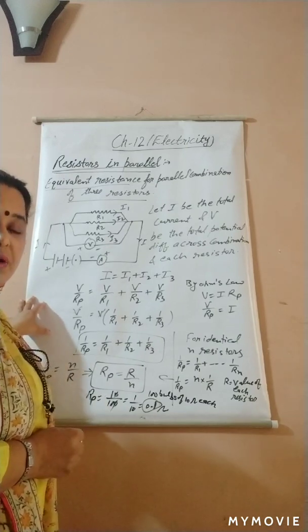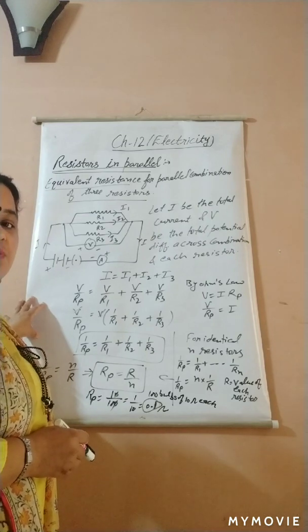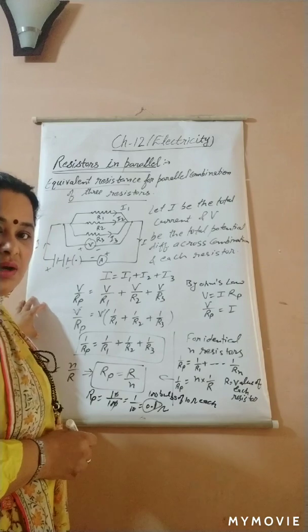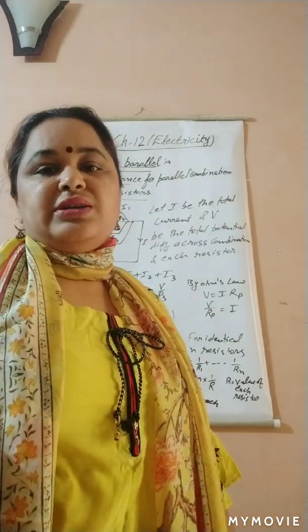You should revise these three topics properly. You can also check the activity given in your book on pages 213 and 214, and do the questions on page 216 of your NCERT book. Thank you for watching, and do the homework given in the description box.